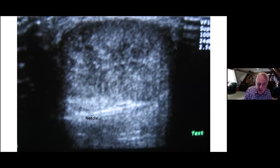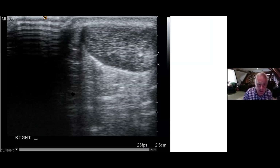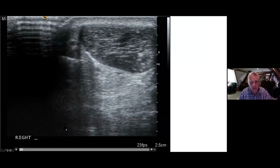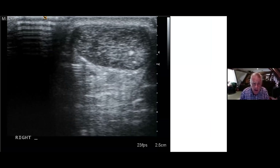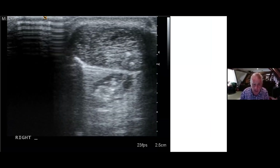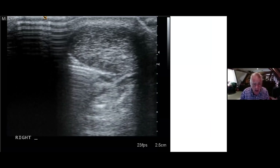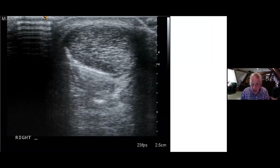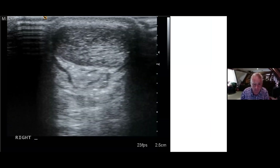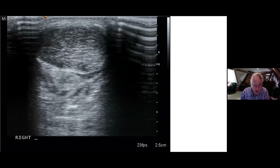That's a picture of the ultrasound itself, showing the outline of the Achilles tendon and the needle. In this short video you can see the needle coming in from the left-hand side of the screen, very close to the Achilles tendon. The water is then injected — it's not into the tendon, it is just outside the tendon — and the needle is moved backwards and forwards to make sure the fluid is injected all the way around the posterior aspect of the Achilles tendon. It takes a few minutes and can be uncomfortable.